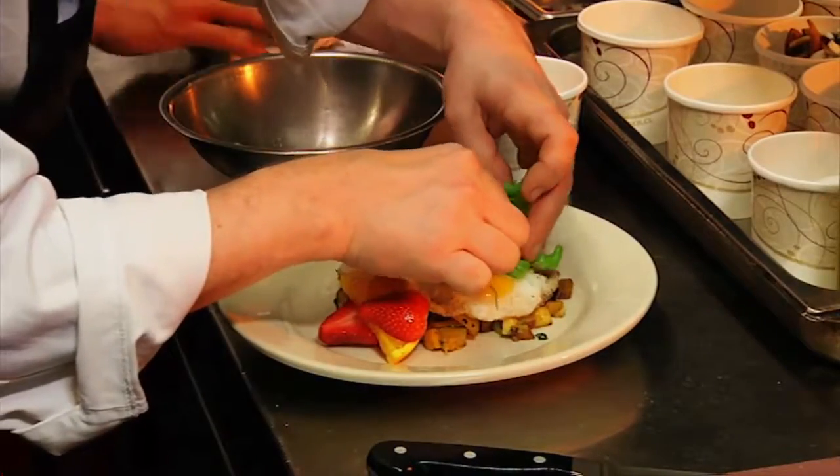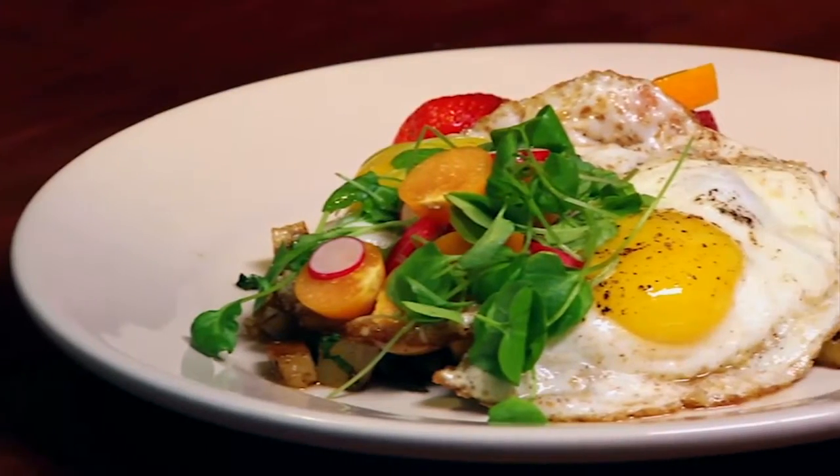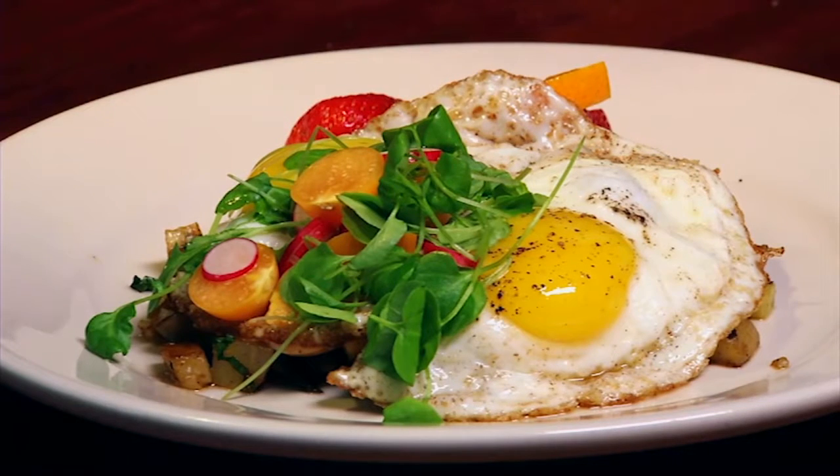And then our gooseberry and upland cress salad. My name is Chef Alan at Teddy's Bar & Grill in Brooklyn. For more recipes like this, visit foxnewsmagazine.com.